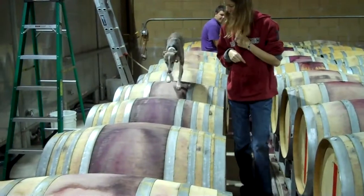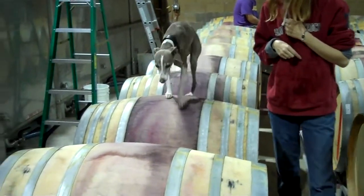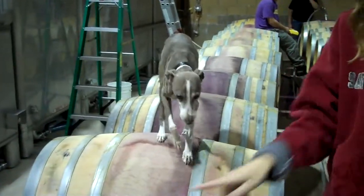This has nothing to do with racking or blending, but it sure is cute. Can you wave to everybody?